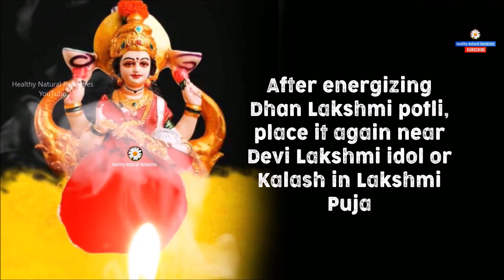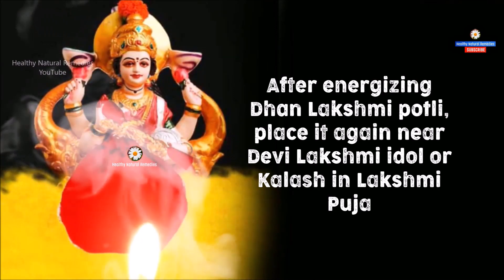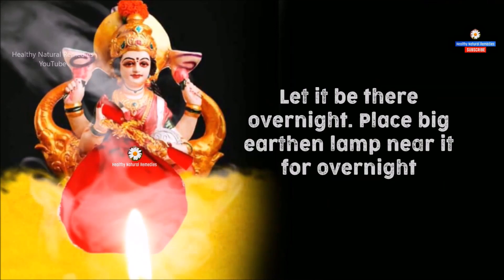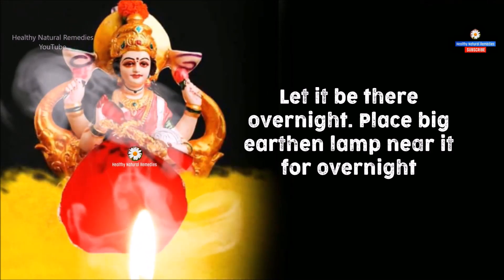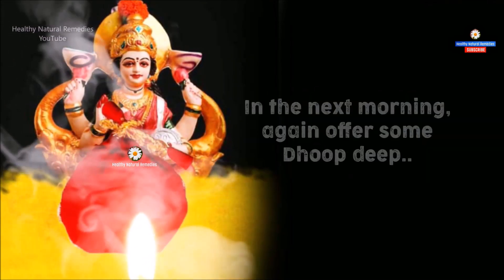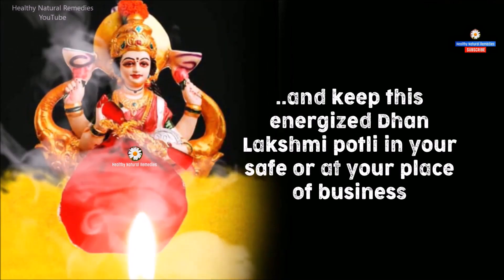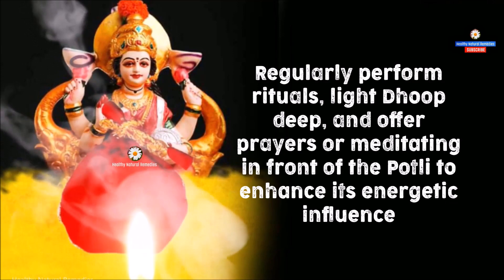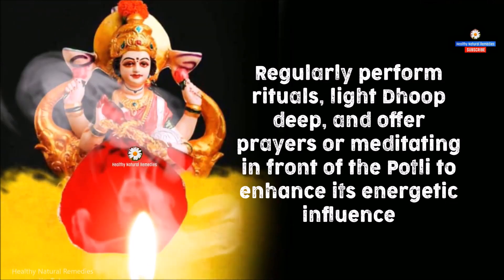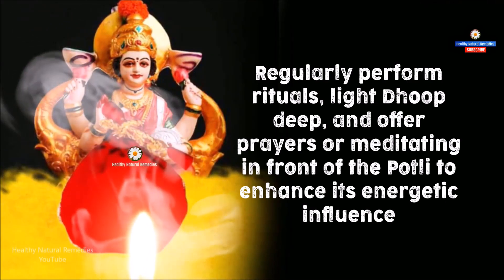After energizing the Dhan Lakshmi Potli, place it again near the Devi Lakshmi idol or Kalash in Lakshmi Puja. Let it be there overnight. Place a big earthen lamp near it for the overnight period. In the next morning, again offer some Dhoop Deep and keep this energized Dhan Lakshmi Potli in your safe or at your place of business. Regularly perform rituals, light Dhoop Deep, and offer prayers or meditate in front of the Potli to enhance its energetic influence.